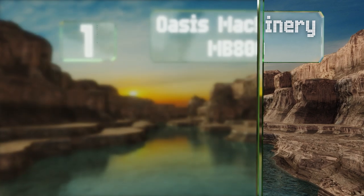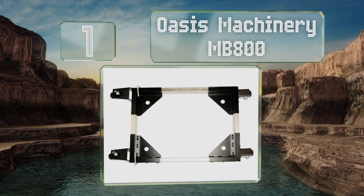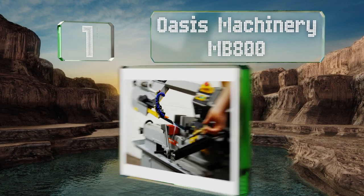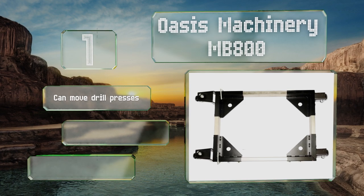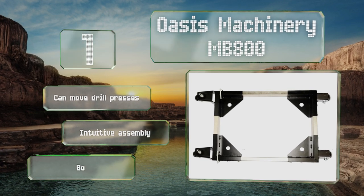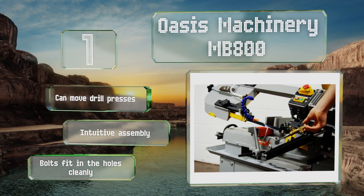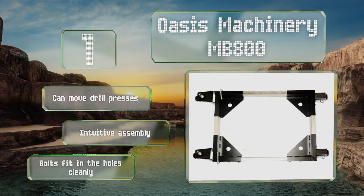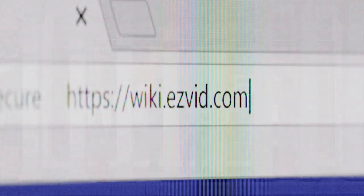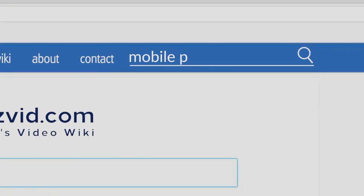Coming in at number one on our list, simply put, the Oasis Machinery MB800 is built like a tank. Made of strong tubular steel, it's more than capable of handling any mistreatment you can conjure up, all while supporting up to half a ton's worth of equipment without breaking a sweat. This one can move drill presses and offers an intuitive assembly thanks to bolts that fit in the holes cleanly.